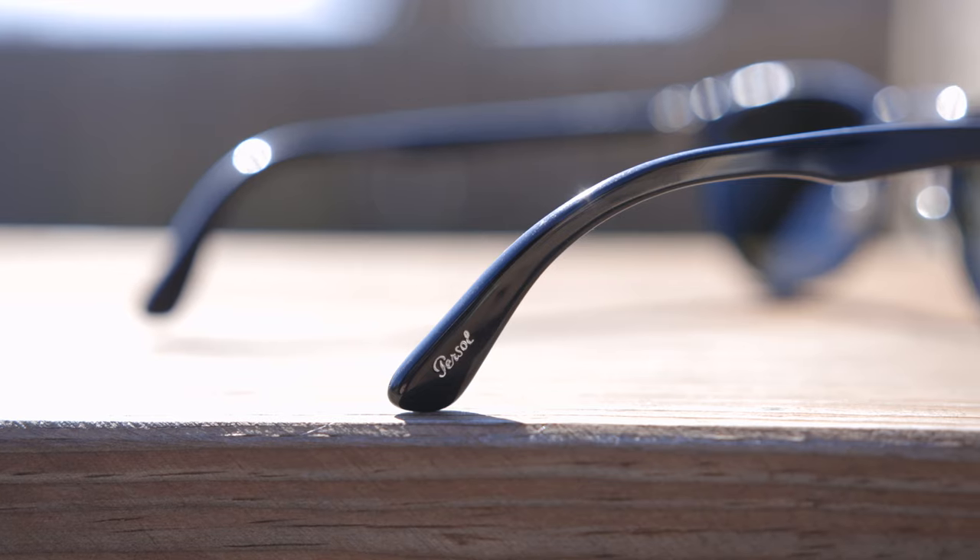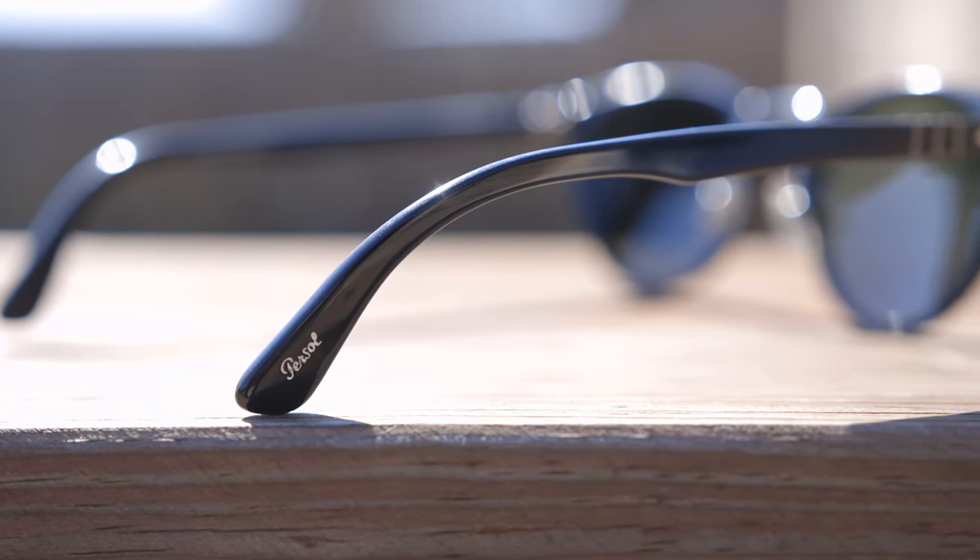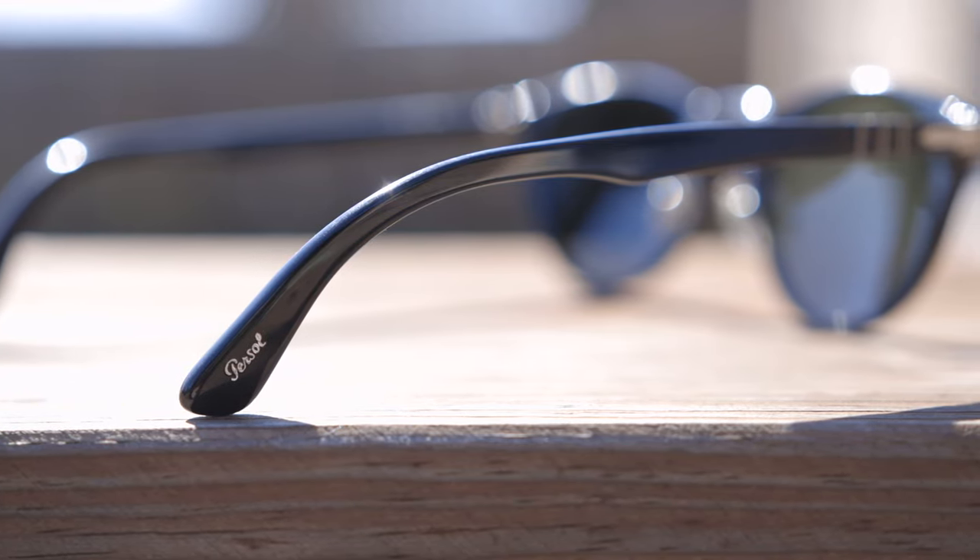Taking a look at the inner right temple, we can see it says Persil, handmade in Italy. And if we take a look at the outside right ear rest, we can see a beautiful Persil logo in silver embedded into the acetate — that's only found on the outside ear rest and not the left. As far as optical quality goes, they have very good lens quality with all-glass lenses, and there is also a Persil logo etched in the top right corner of the lens.